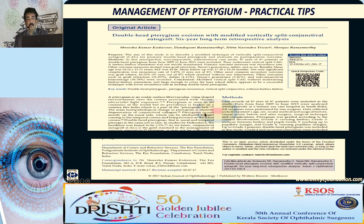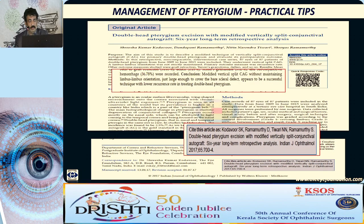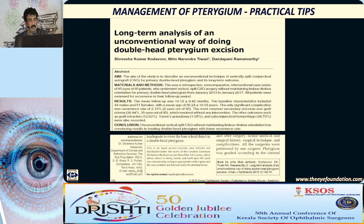This has been published in IJO 2017. We reported 89 cases of double head pterygium, and the recurrence rate was less than 5% — 4.4% to be precise.